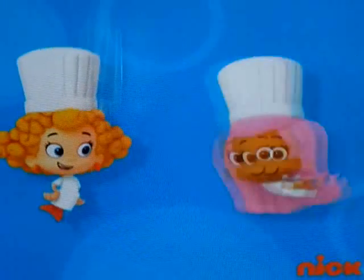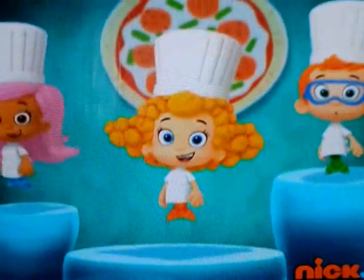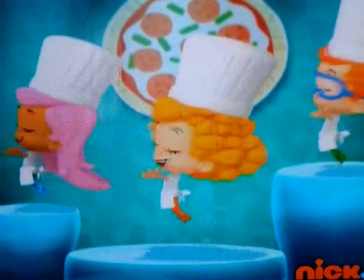You like pizza? We do! Then come on, get up and dance! Hold your hands up high and make a pizza pie!